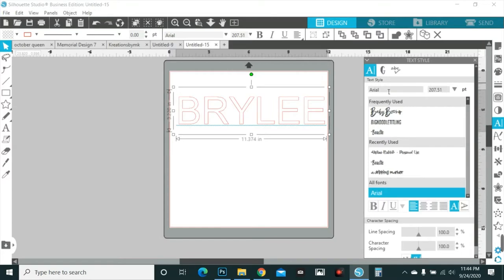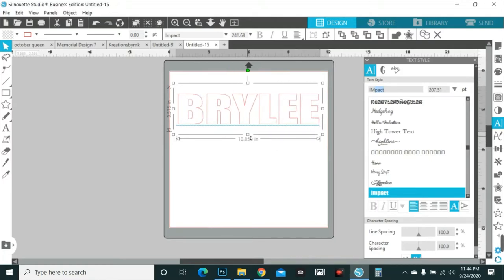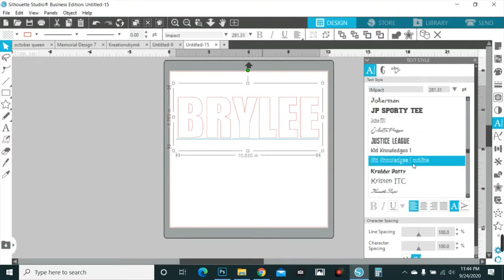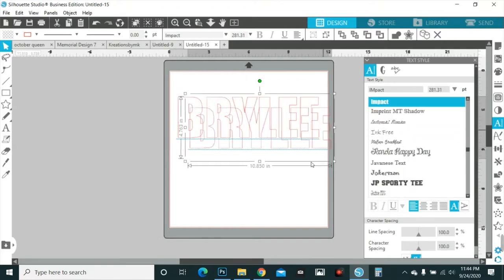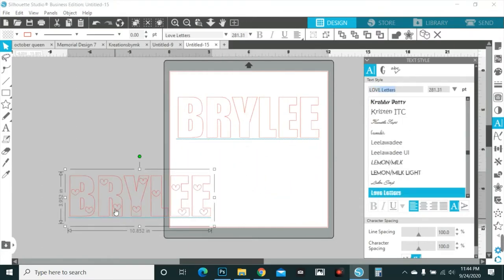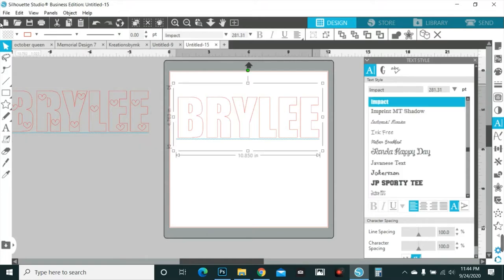So I type out her name and you want to pick a good bold font. This is my favorite go-to — it is Impact — but I have some other ones I can go to as well. I also have another one of my favorites called Love Letters, and it has hearts cut into it. We're gonna do both.